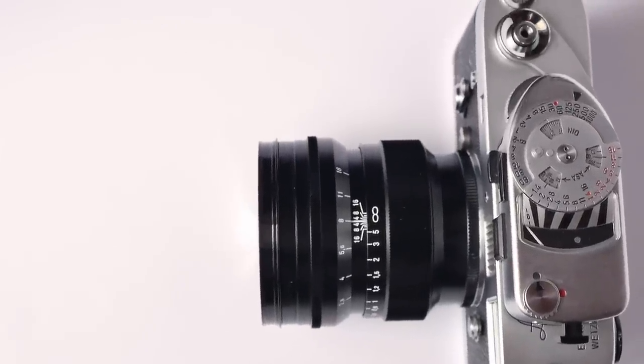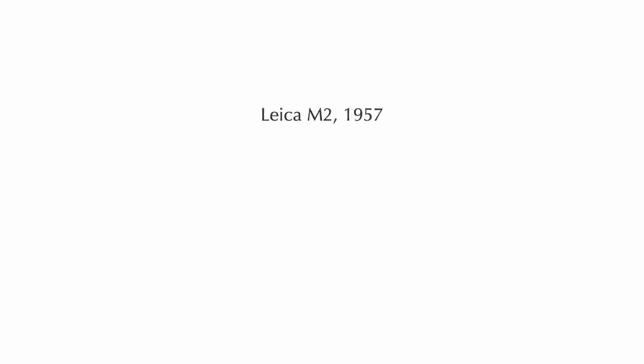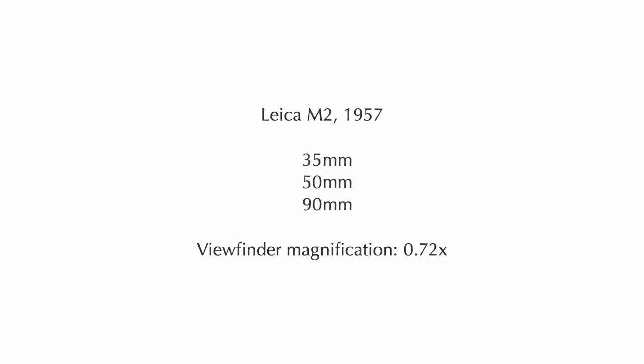The 75mm focal length is a little bit unusual for the Leica M system. The original Leica M3, introduced in 1954, came with 50mm, 90mm and 135mm frame lines, in part because of its viewfinder magnification of 0.92x. The cheaper version, the Leica M2, released afterwards, came with 0.72x viewfinder magnification and offered frame lines for 35mm, 50mm and 90mm lenses as standard. And this became the norm for several years and decades.